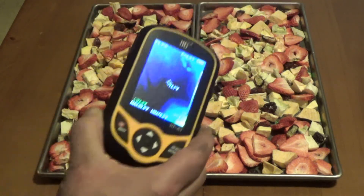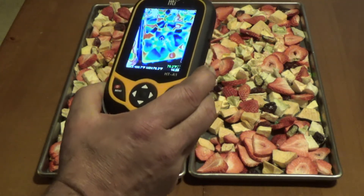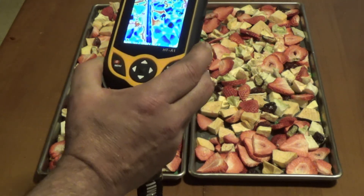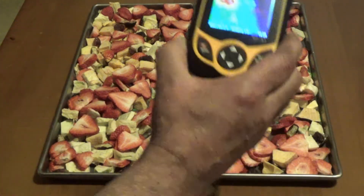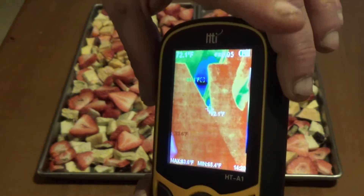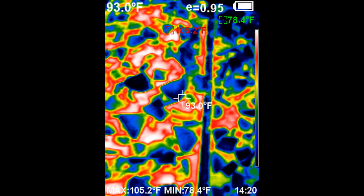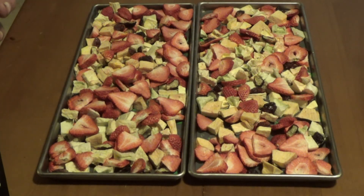I'm very happy with this meter. I think it's a great addition to my freeze-drying setup. You can actually take pictures with it — there's a button and you press it to capture a thermal image. I'm going to take a picture of it right now and post it in the video. It stores the photo, then we'll download and put it into the video. There you go — see you next time.